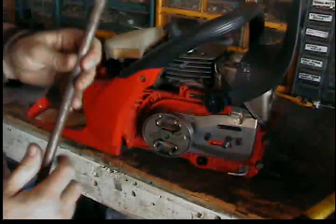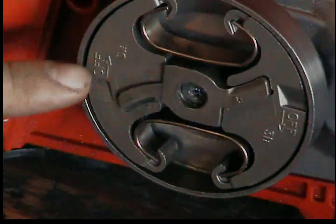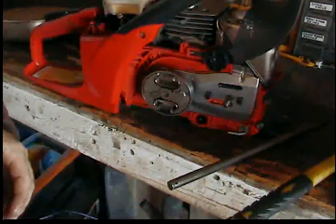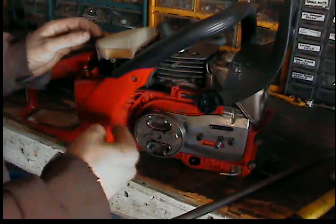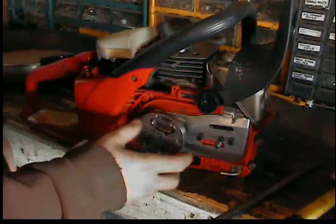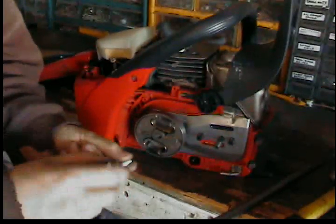I'm just going to see if it comes off with the hammer and bar. If you look, you have these two slots that say 'off' with little notches. All clutches are reverse thread because they spin this way, which tightens them. If they had regular threads, they'd spin off constantly. So it's righty-loosey, lefty-tighty on this — opposite of normal.